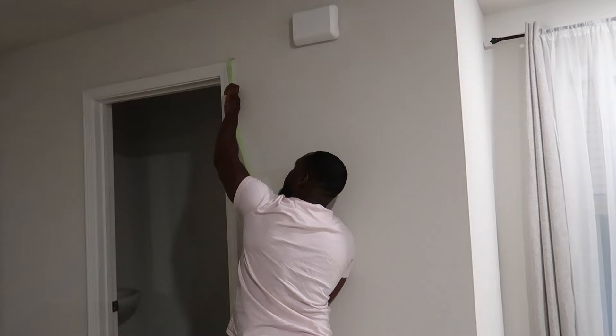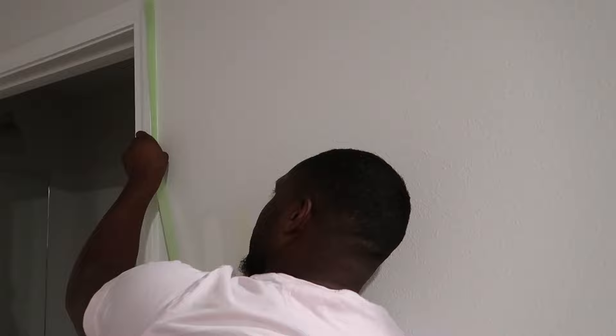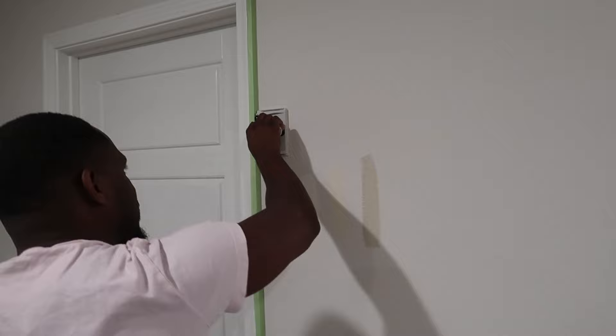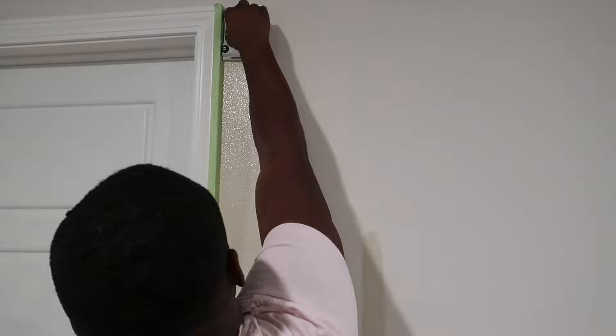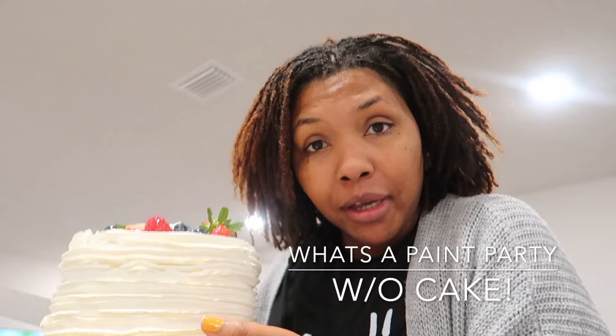We're going to get straight into it by removing the outlet covers. Some tips that may help you if you're trying to paint your space: we're using Frog Tape and the paint 'Even Better Beige' by Benjamin Moore. We're also using this tool called an edger — it helps make the trim work look a little more professional. I have brush strokes, so it's really helpful to use this, and it was very inexpensive from Home Depot.